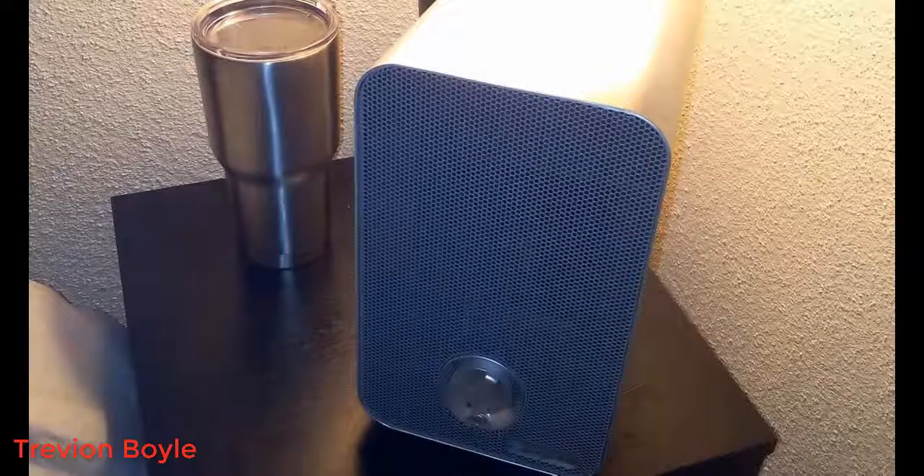Hey guys, how's it going? Today I want to do just kind of a quick review for you guys on the Germ Guardian AC4100 3-in-1 desktop air purifier — try saying that five times fast. I hadn't seen too many reviews on it so I thought I'd give you my two cents.